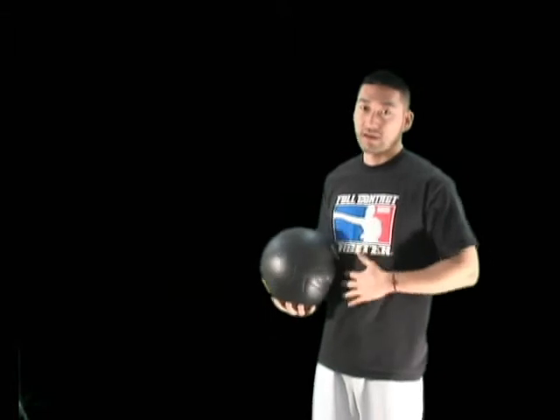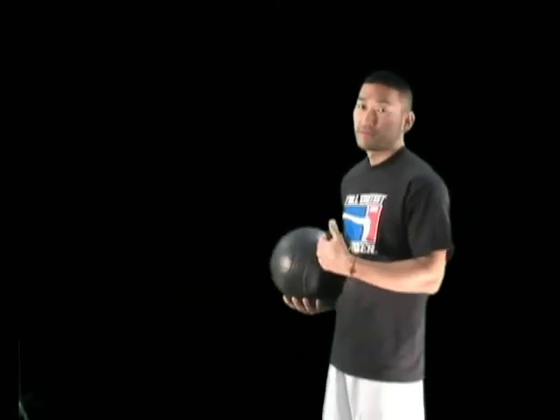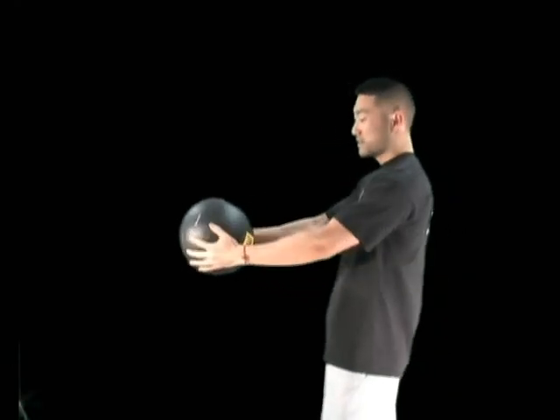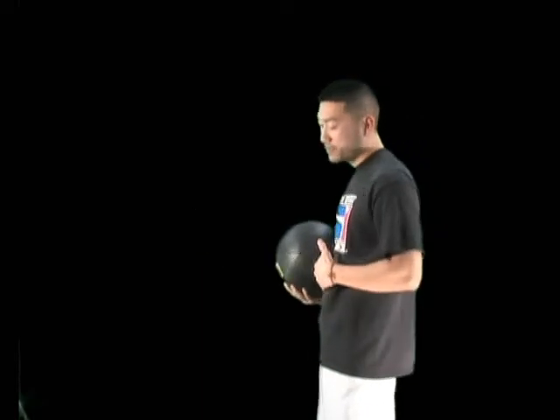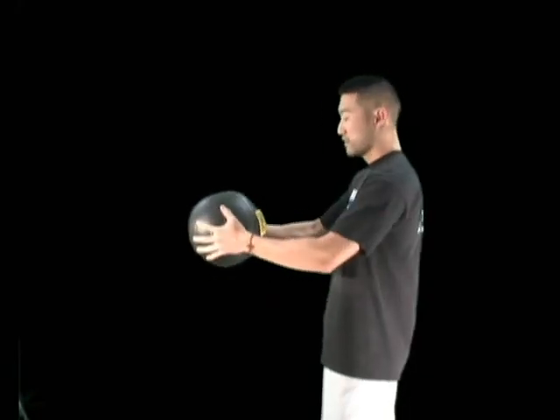The medicine ball is used to strengthen your abs, so when you take a punch to the stomach you'd be used to it. Keep the ball out in front and just throw it to your stomach. You want to aim for the solar plexus because that's the weakest spot — we're going to target it and turn that weakness into a strength.